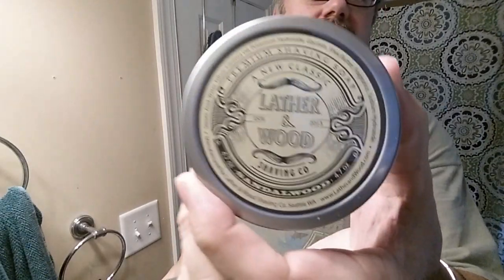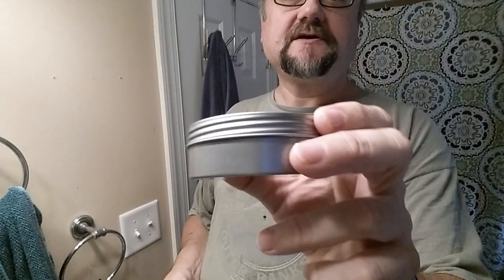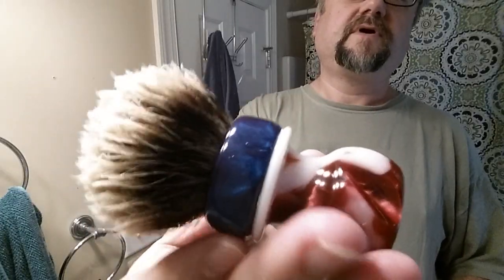Hey guys, Lather and Wood Sandalwood shaving soap — small-ish tin, kind of on the average side but a little smallish. A lot of tins have become larger to allow for brush loading and plenty of room for that. This one is not quite one of those. And this cool red, white, and blue Grizzly Bay brush.